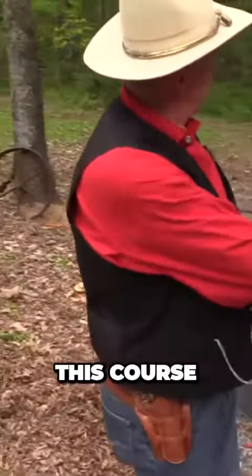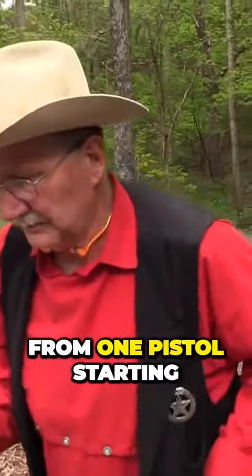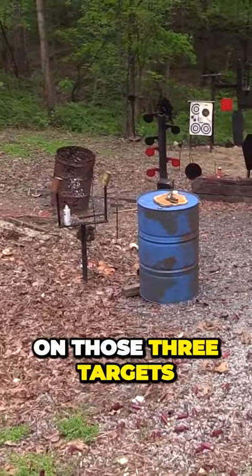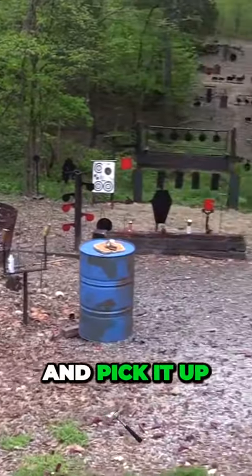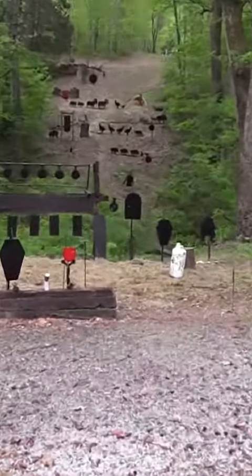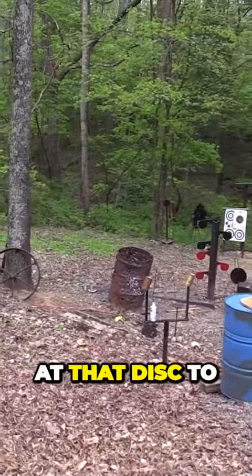Someone has written this course. To give you an idea of what this course is: it's going to be starting and shooting five from one pistol, starting back here, and moving up into the gravel to shoot five shots on those three targets, then go to the rifle and engage those four plates until I put 10 rounds on those four rectangular plates. Then I go to the shotgun, take four shots — three at the cowboy and one at that disc to make it fall.